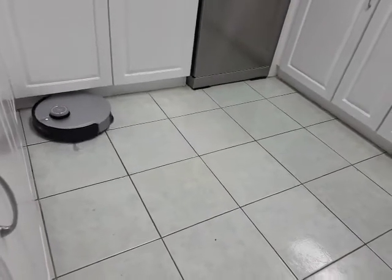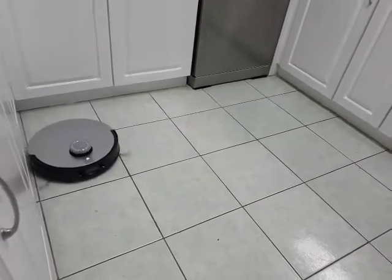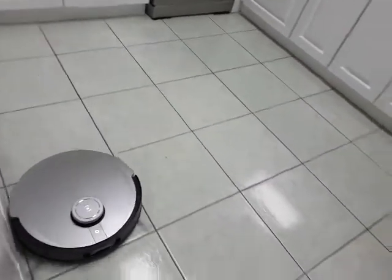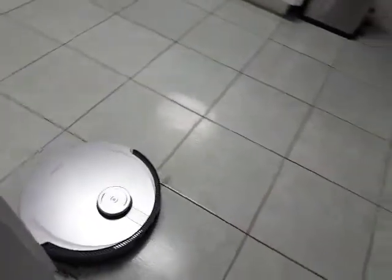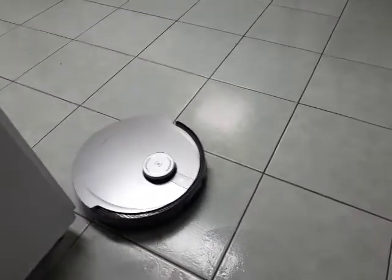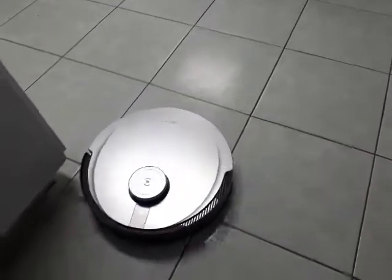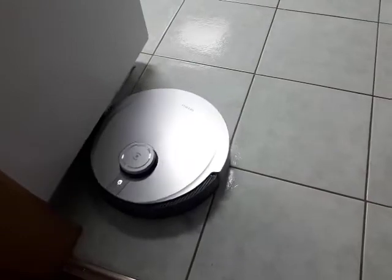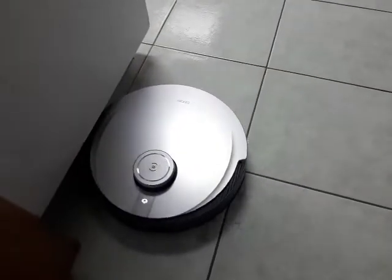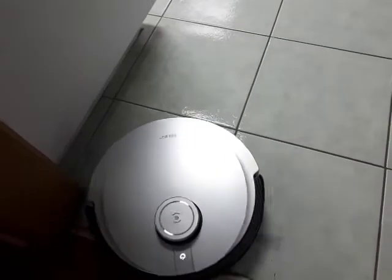One of the absolute joys of it is that because it vacuums and then mops straight away, we don't have to rush. Before, we'd vacuum and then if we left it too long before mopping, the floor would be full of dog hair again and the mop would have wet, stinky dog fur. But now it picks it all up in one and mops as well, so we don't have to worry about that.